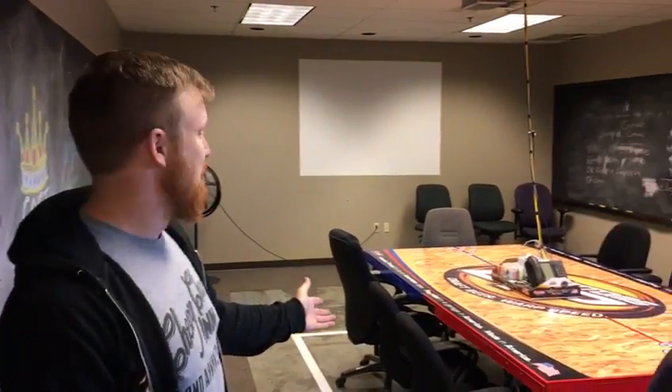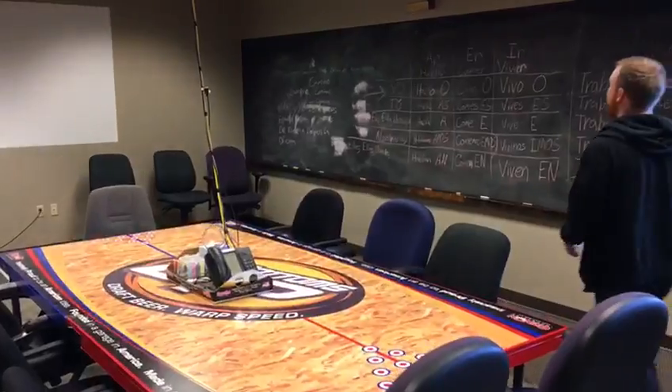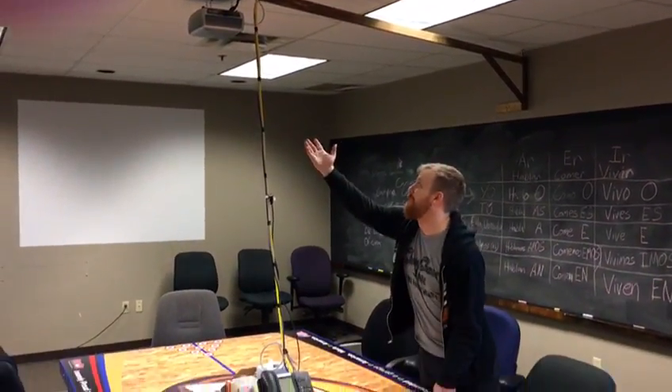Our conference table is a ping pong table, which is the most important part about it. Since it was covered with garbage all the time you could never play ping pong easily, so we made it so we're running all our cords down this rustic looking boom arm we've made.